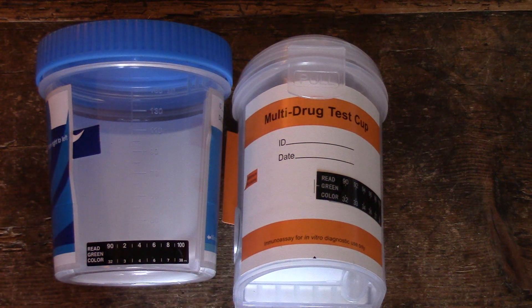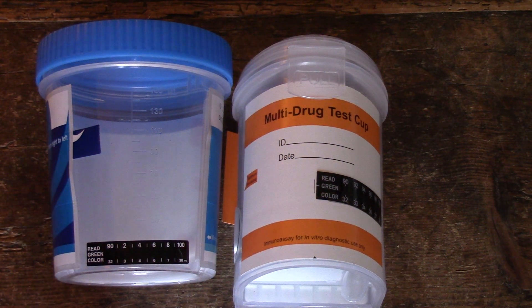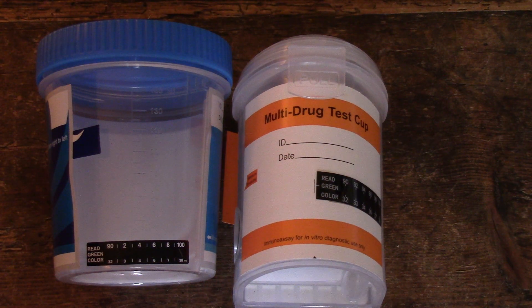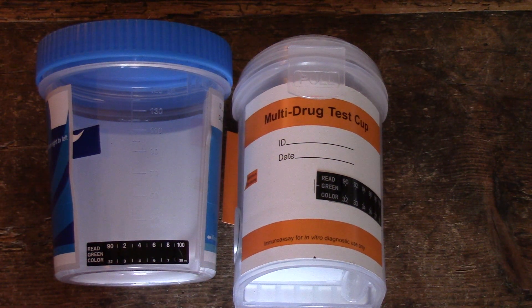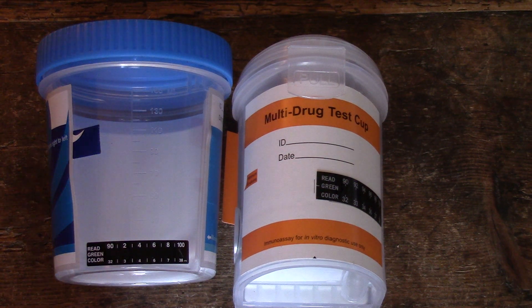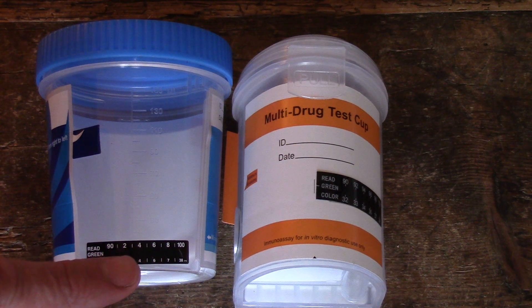Welcome to this presentation video where we're going to talk to you about the interpretation and use of temperature control strips or temperature test strips, which are usually embedded onto the sides of drug testing collection cups or integrated cups. What you've got in front of you here are two different designs of integrated drug test cup available from UK Drug Testing, and on both of them you'll see these black liquid crystal temperature check strips.